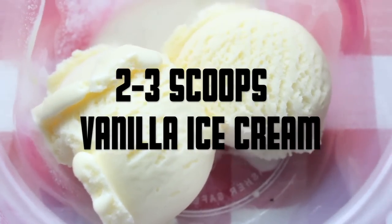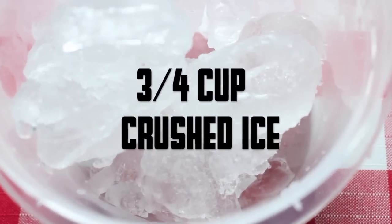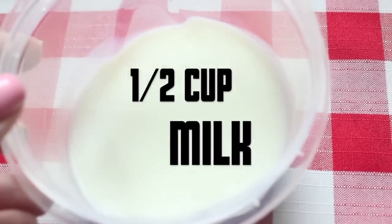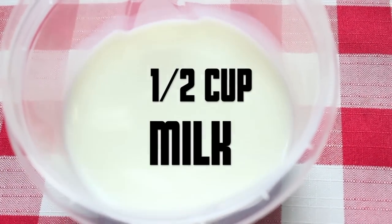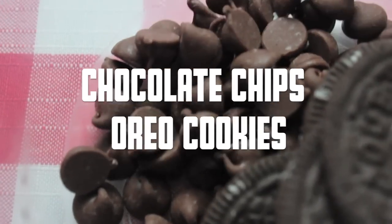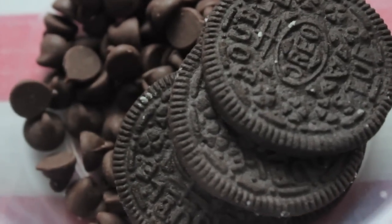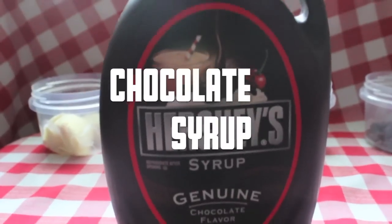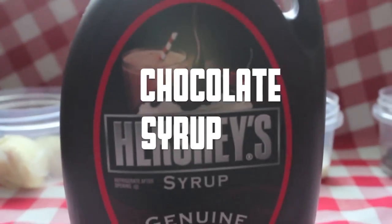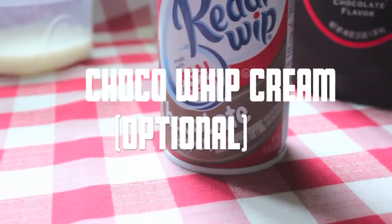You're first going to need 2 to 3 scoops of vanilla ice cream, 3/4 cup of crushed ice, 1 and 1/2 cups of milk, chocolate chips and Oreo cookies — as many or as little as you want — chocolate syrup, and finally chocolate whipped cream, which is optional but highly suggested.